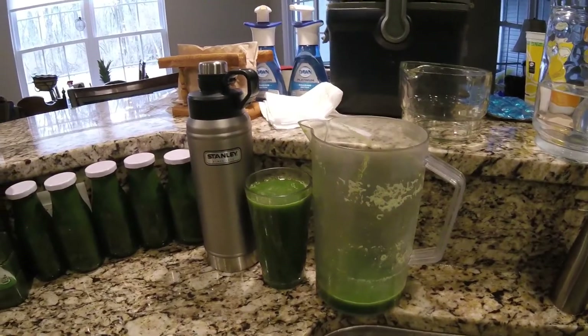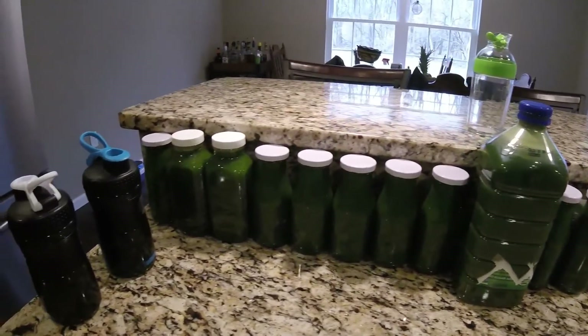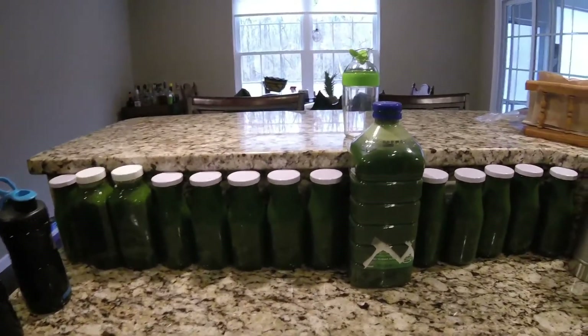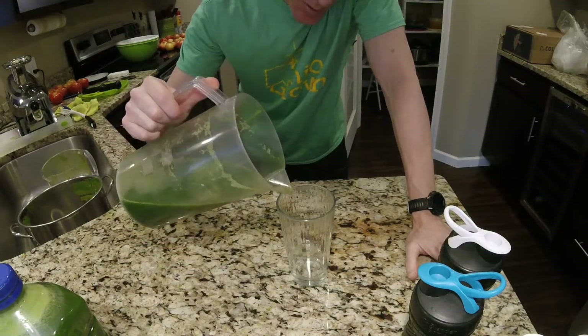I think I might have made a little bit too much juice. I filled up every container I could possibly find — and this isn't even all of it. It turned out excellent.